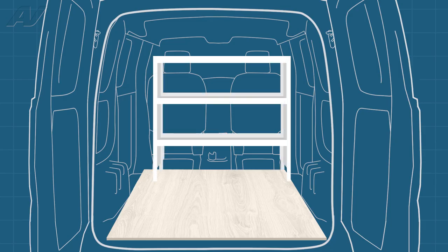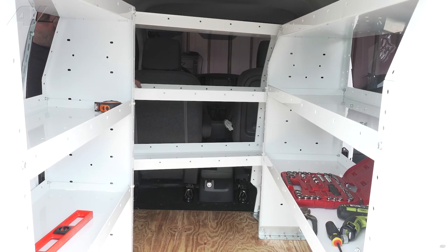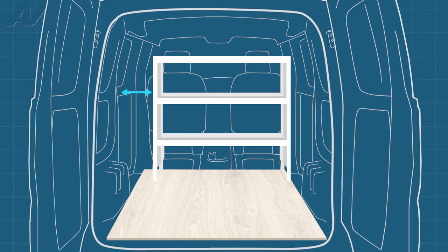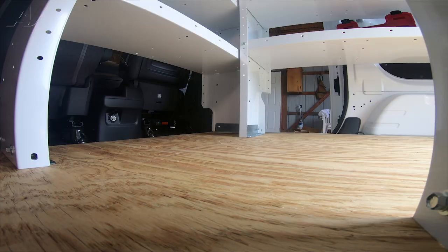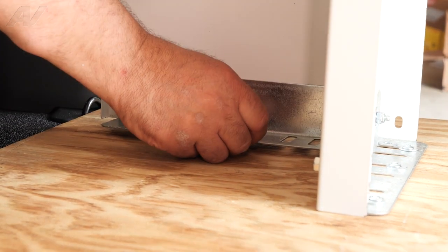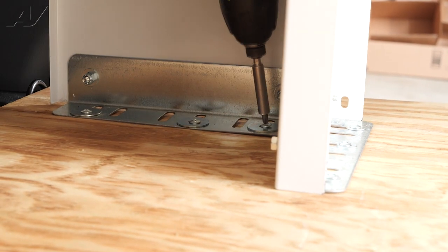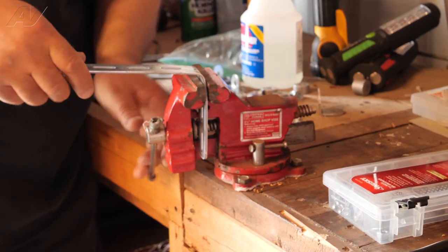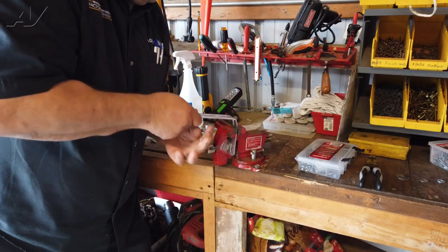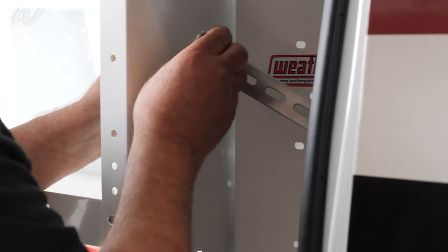Now we can install the last shelf. This shelf will install from the side, behind the other shelves. Be sure to allow a gap on the side of the shelf so the door can open easily. Like the other shelves, this will install the same way. Put your washers in place and fasten down each side. For this bracket, we will need to bend it at a 90 degree angle. Unlike before, this time we will install the bracket between two shelves.